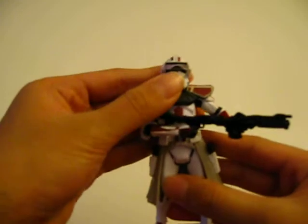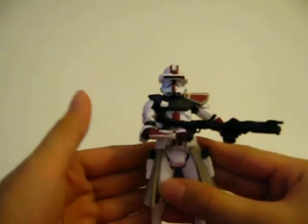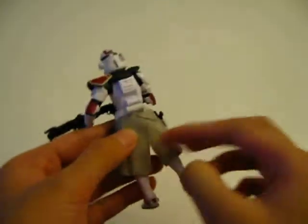Hello YouTube! Today I am doing another review on my Star Wars action figures. This is Commander Devis — very nice action figure.